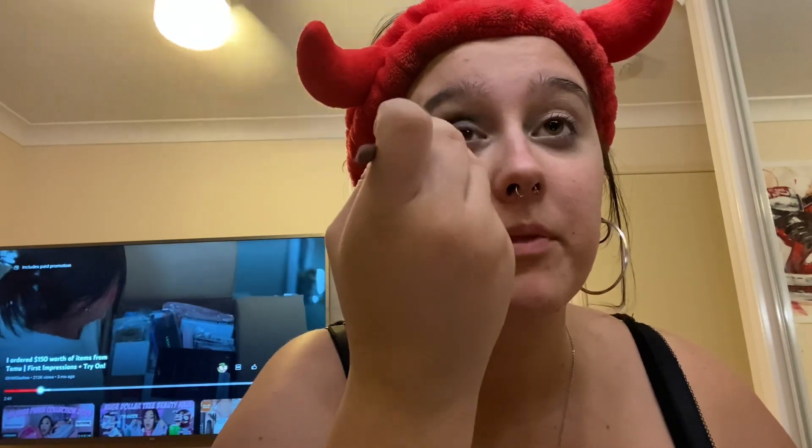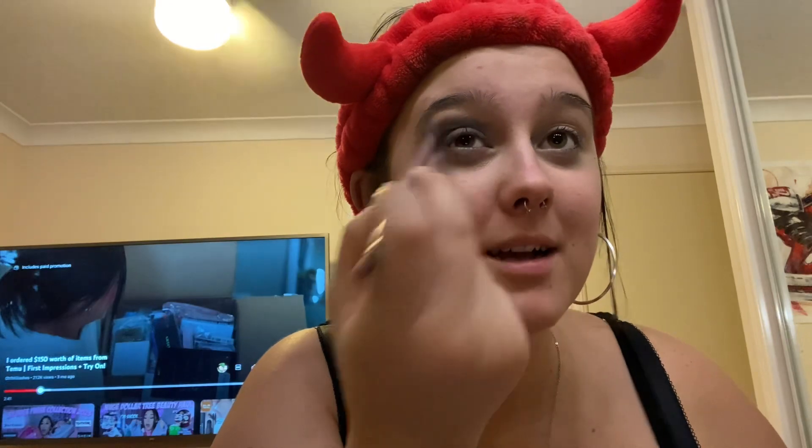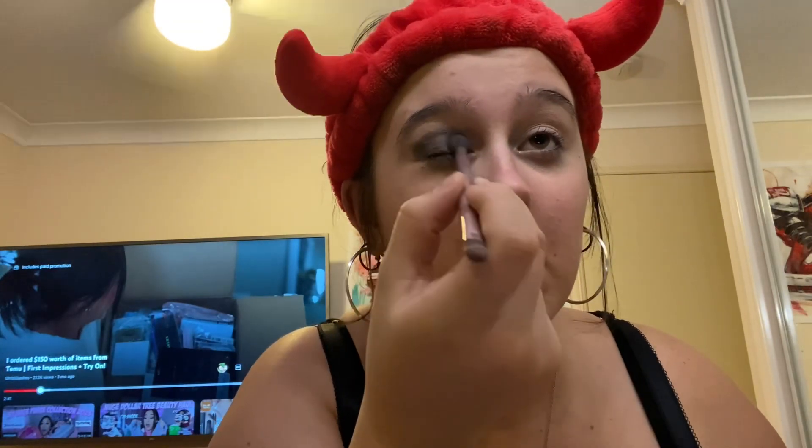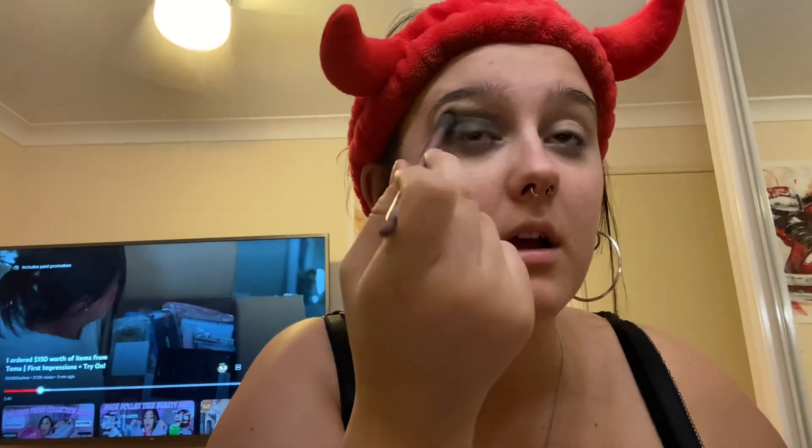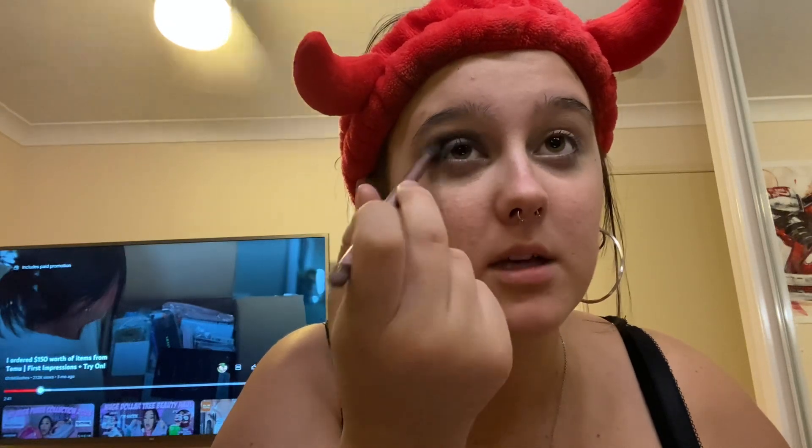I'm going in the crease. I keep putting my hand in the way in all my videos — you literally can't see what's happening. I know it's looking crazy right now because black eyeshadow — yeah, it is. And obviously you do that to the other side as well, because whatever you do on one side you gotta do to the other.